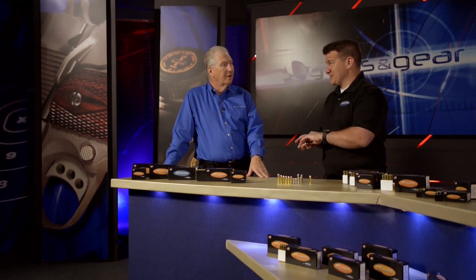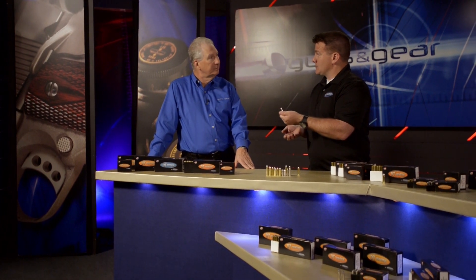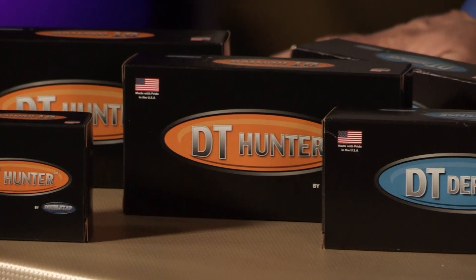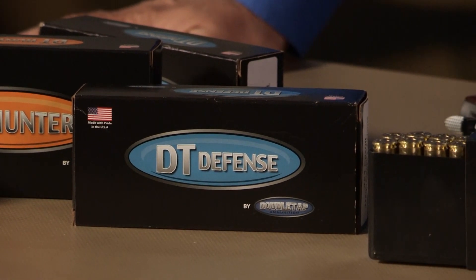It penetrates a lot deeper than it should — it's really cool. And then a lot of our lineup uses a Nosler bullet that is a standard cup and core, but they're heavy for caliber. So what you get is a deeper penetrating but quickly expanding round, and it really does a good job on game.